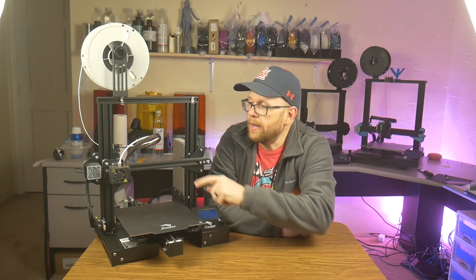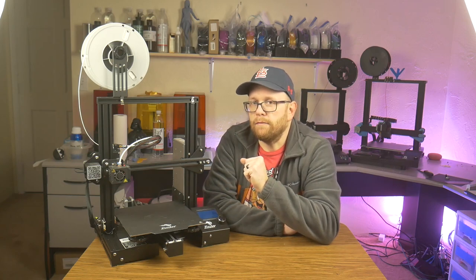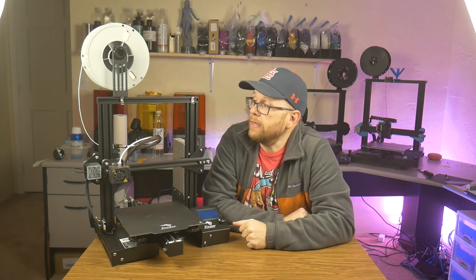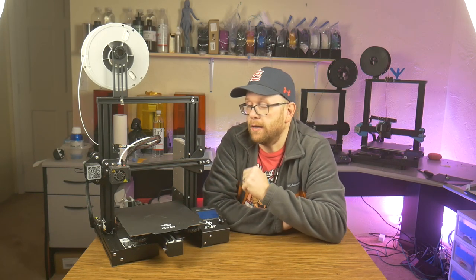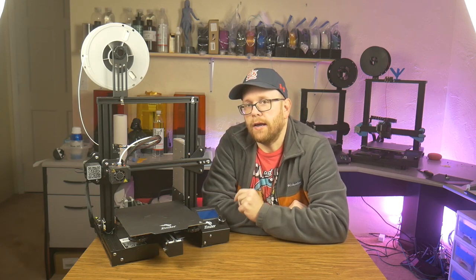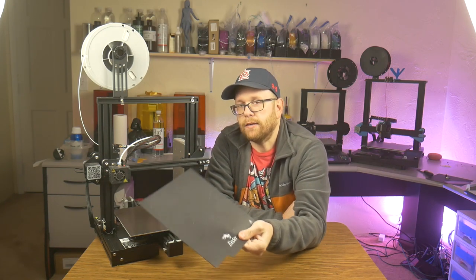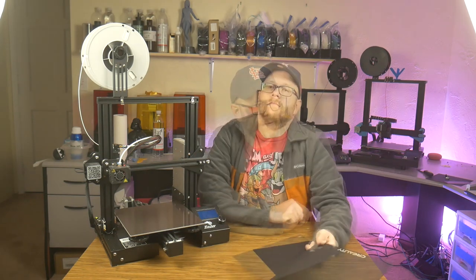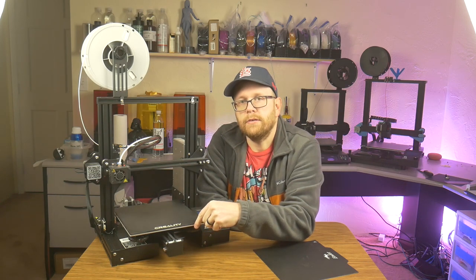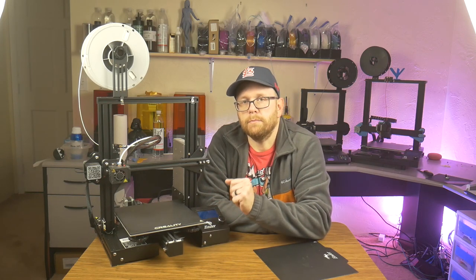Personally, I didn't think I would like a Bowden extruder printer, but as I have shown in my review video, I have been able to print TPU flawlessly with this printer and it has handled anything I've thrown at it. As a matter of fact, this is my go-to printer when I print PETG. One upgrade I've done is I removed the magnetic ultra-base type bed and added a glass plate, which helps flatten the bed and makes leveling a little bit easier. This is the most budget-friendly printer.